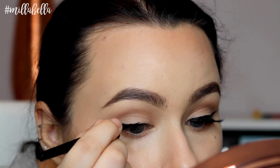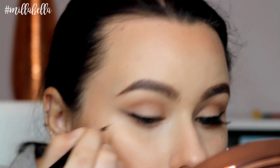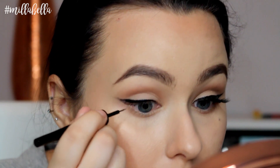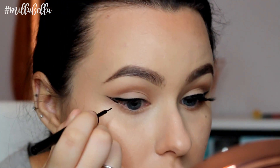Try and get as close to your lash line as possible so there's no gaps between your lashes and the liner. By having that guideline underneath, it makes it really easy to get that wing precise and sharp.